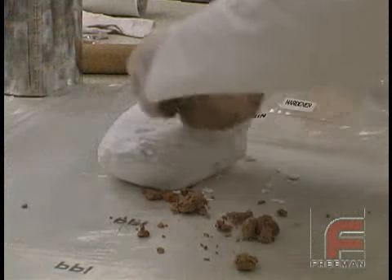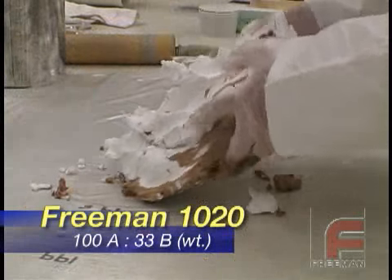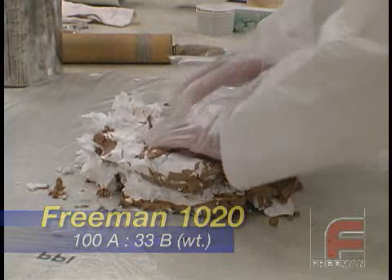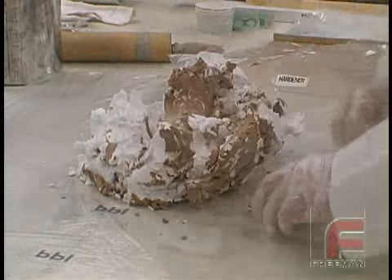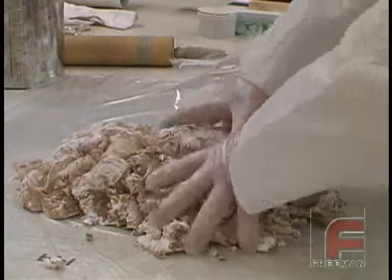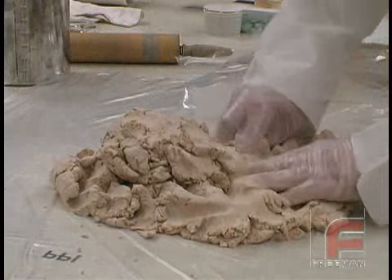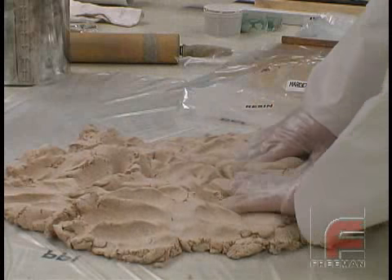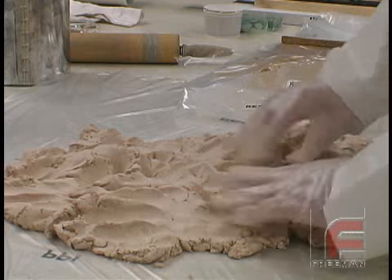We are opening our packages of Freeman 1020 on a plastic-covered table. Since each gallon kit will cover about 420 square inches, we know this project will require more than one gallon kit. So we begin by mixing the entire bags together without having to weigh the material. When we require less than one full kit, we weigh the material using 100 parts resin to 33 parts hardener. This material is easy to mix by hand; the goal is to mix until the material reaches a uniform color. If you mix the paste laminate material too much, it will become very sticky, which will make it more difficult to apply.